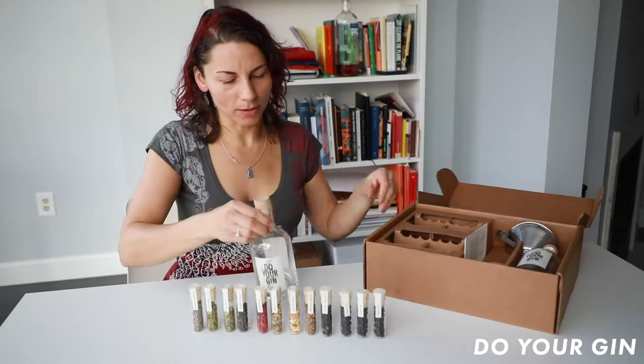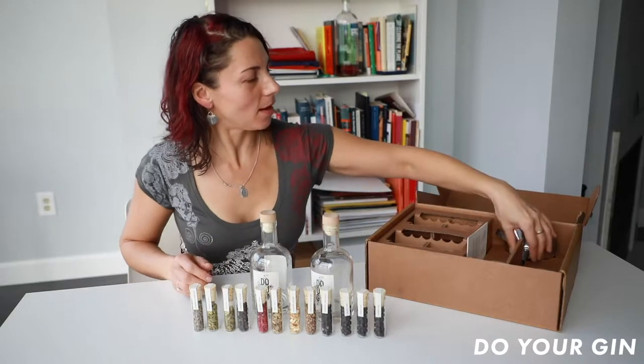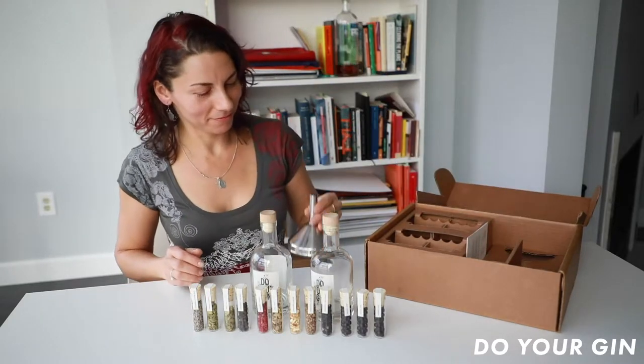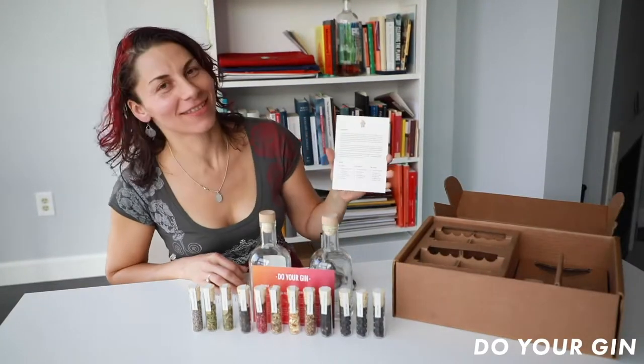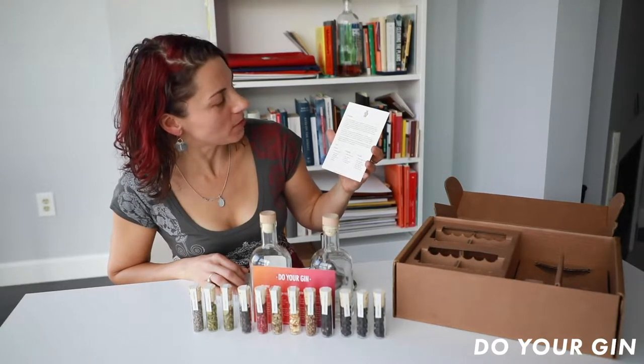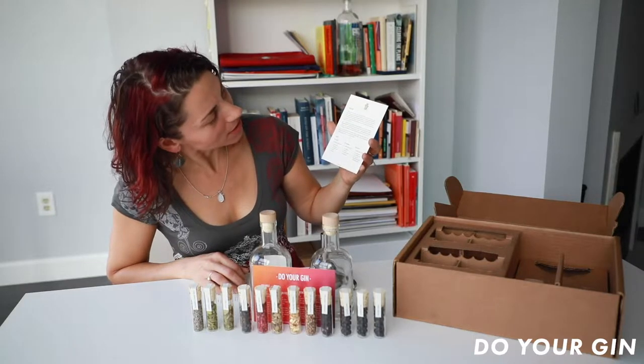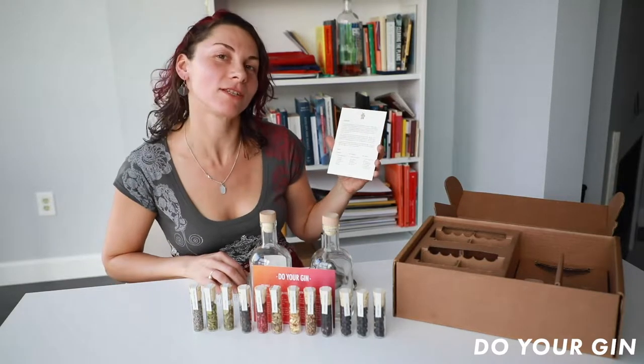We also have these two bottles for your future gins, and the funnel. This kit includes the card with instructions that we will follow today to make our own gin. Out of the three recipes here on the card, I'm going to choose the traditional recipe.